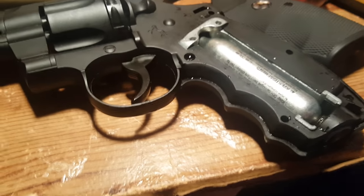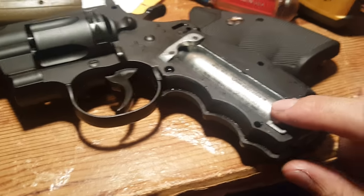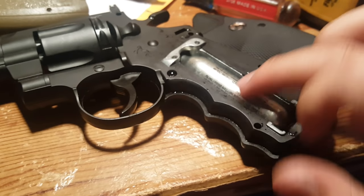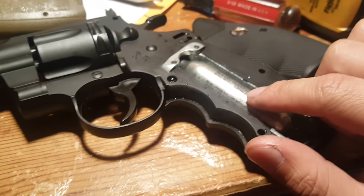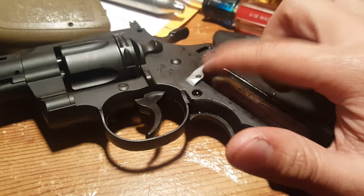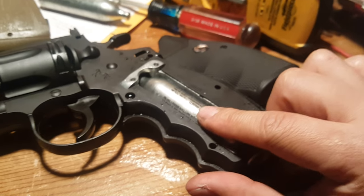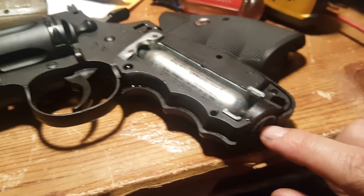What caused that to happen is when you put your CO2 in and then turn it, the CO2 cartridge turns too, so it's adjusting that pin deeper. Next time, try to hold the CO2 cartridge still and just adjust the fitting.